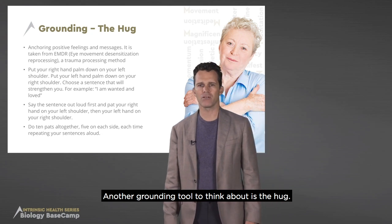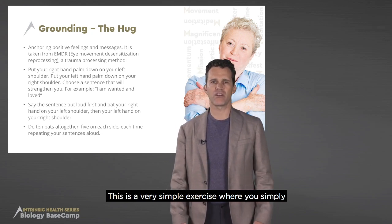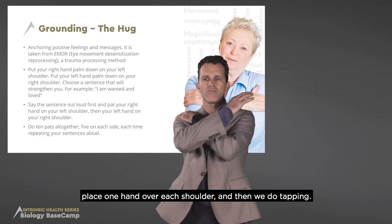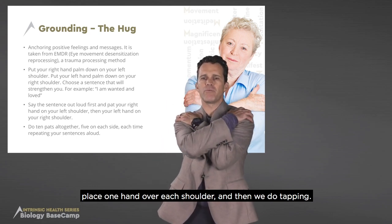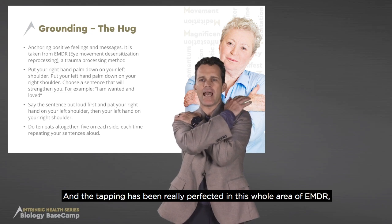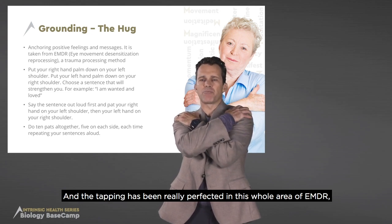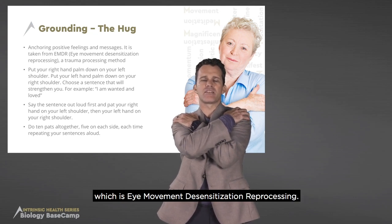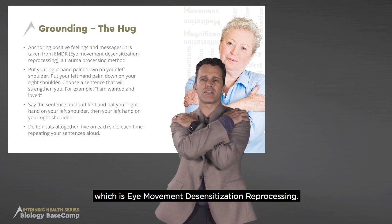Another grounding tool to think about is the hug. This is a very simple exercise where you simply place one hand over each shoulder and then we do tapping. The tapping has been really perfected in this whole area of EMDR, which is Eye Movement Desensitization Reprocessing.